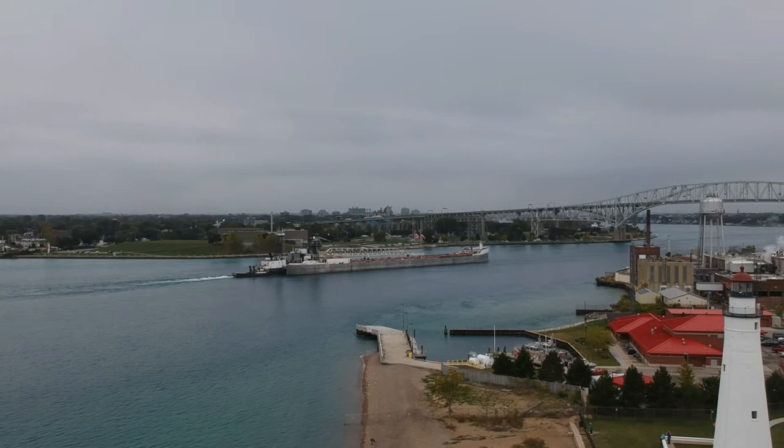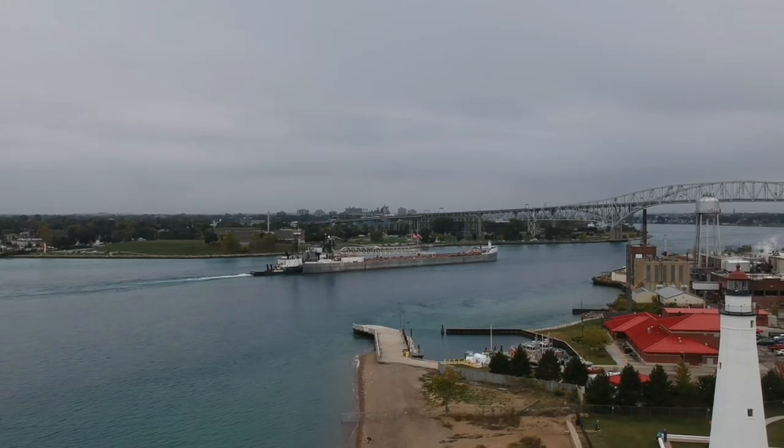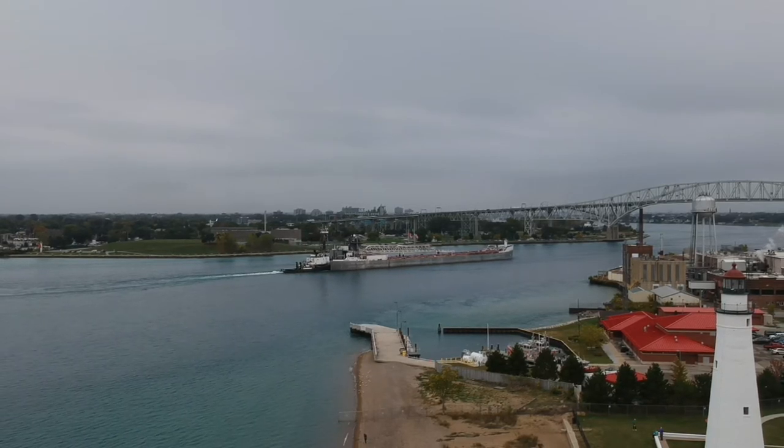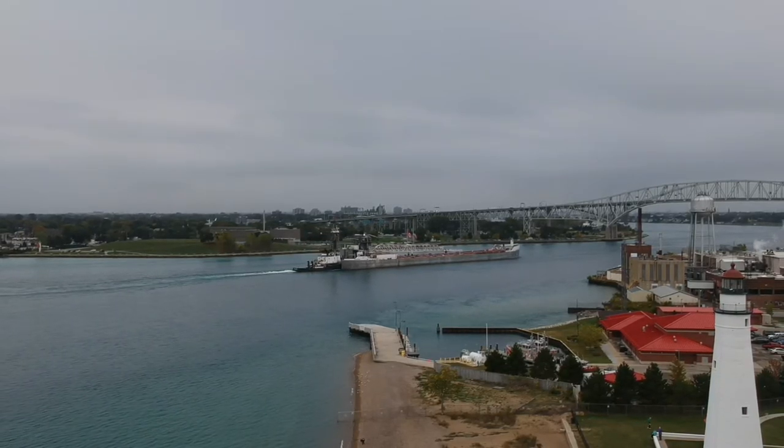That's an ore freighter, carrying limestone, iron ore, something like that. It's heading down lake right now and we're getting some pretty good views. We just kind of hang in there.